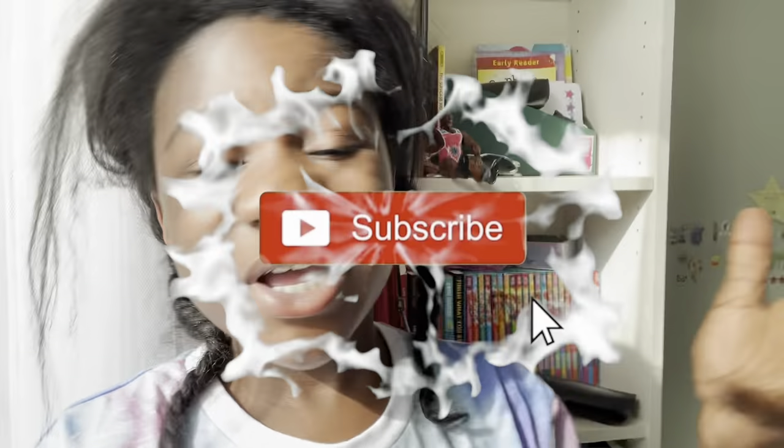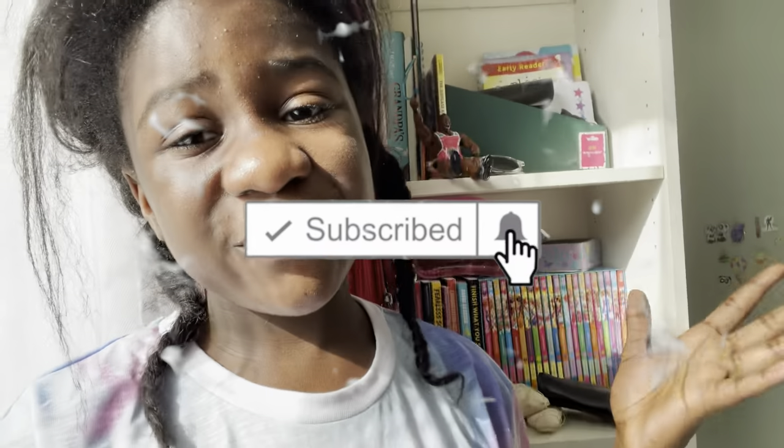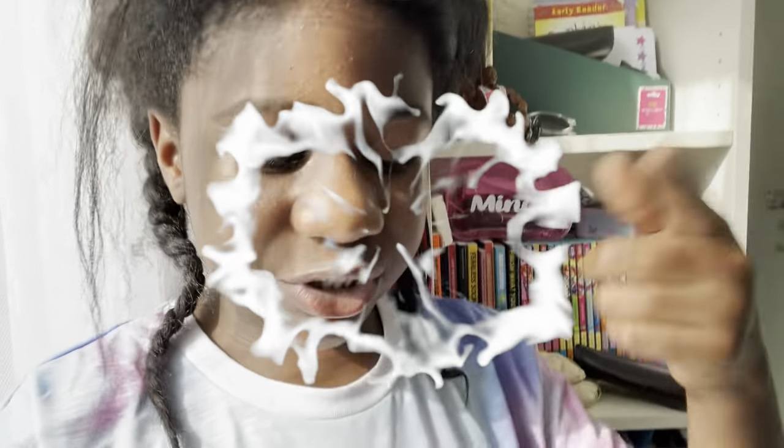Before we get started, if you're new to our channel or even watching our channel, don't forget to like, comment and subscribe. If you haven't hit the subscribe button, hit it now. And turn on the notification bell — just become part of the United Family Squad so you don't miss any future videos.